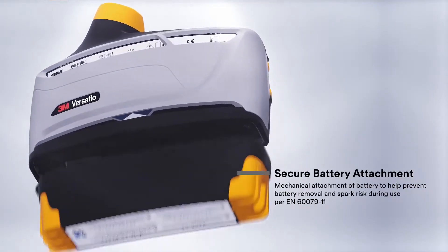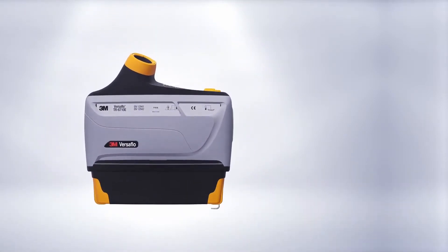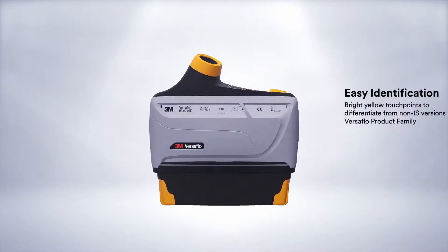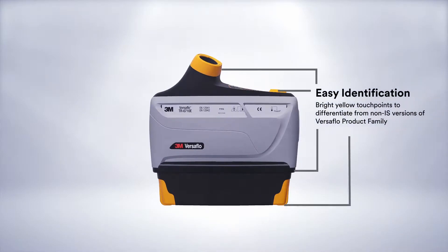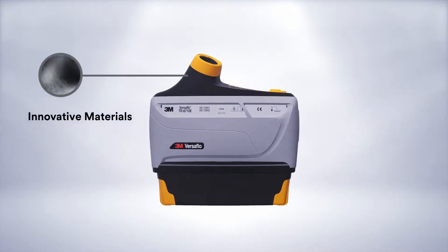Its advanced features include mechanical attachment of the battery to help prevent battery removal during use, bright yellow touch points to differentiate from non-IS Versaflow powered air respirators, and 3M patent pending material capable of meeting IS requirements.